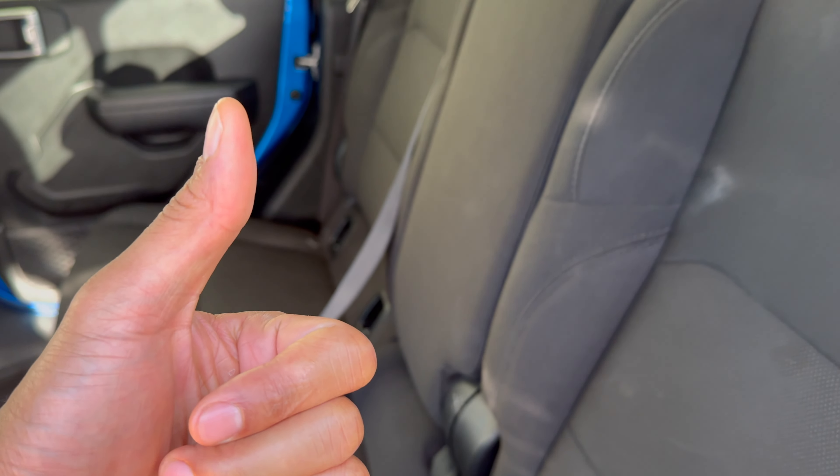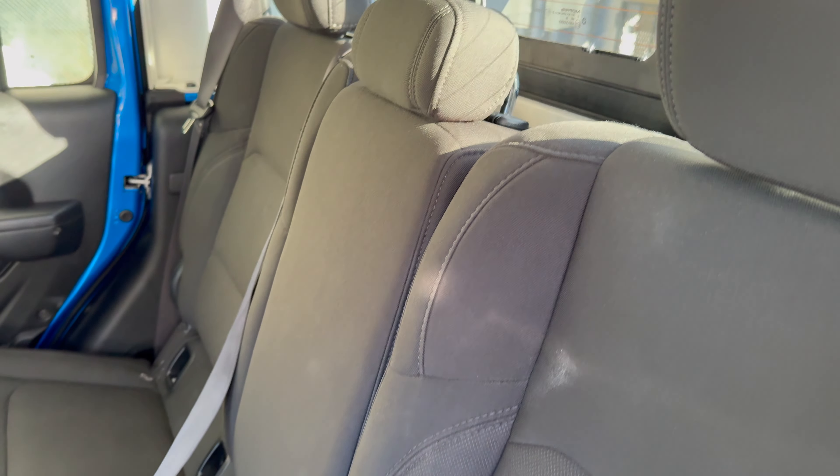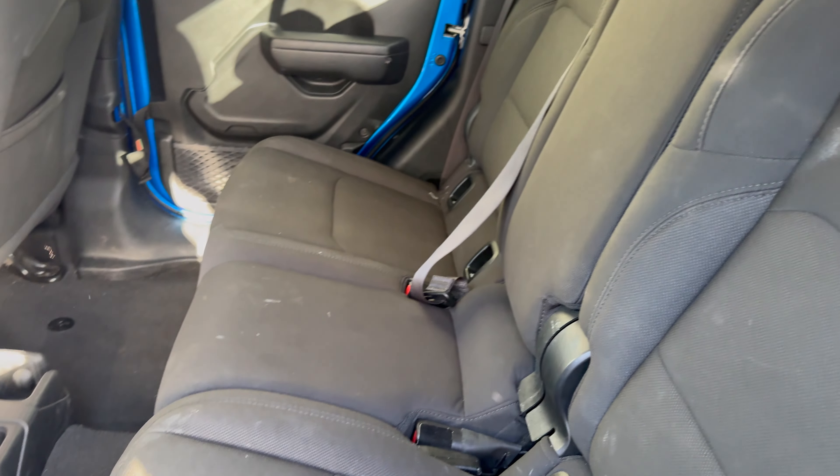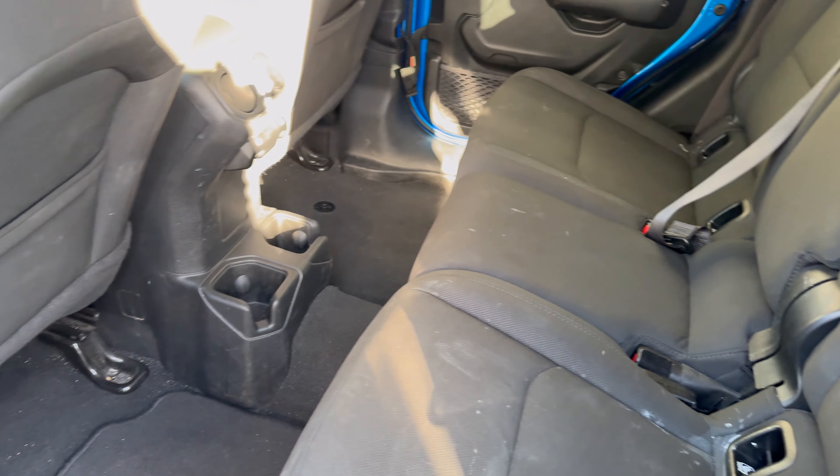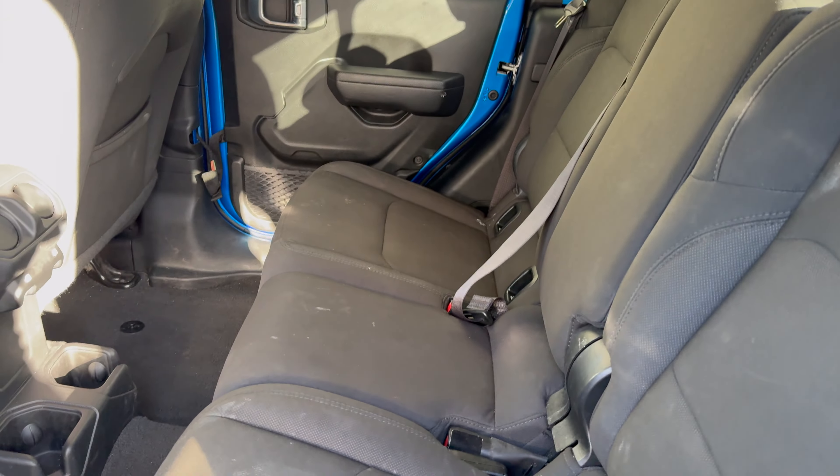Today I have a Jeep Gladiator and I'm going to show you how to lay down the rear seats of this Jeep Gladiator so you have more space in the rear of the vehicle.